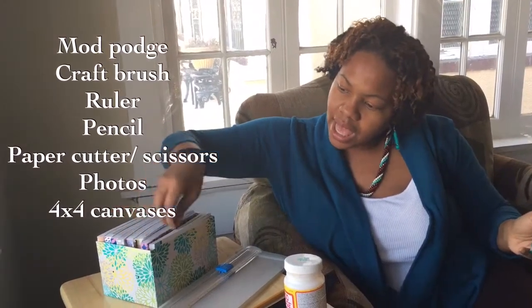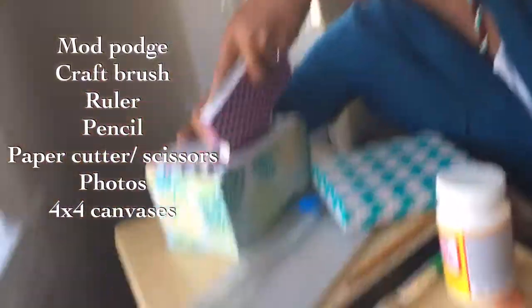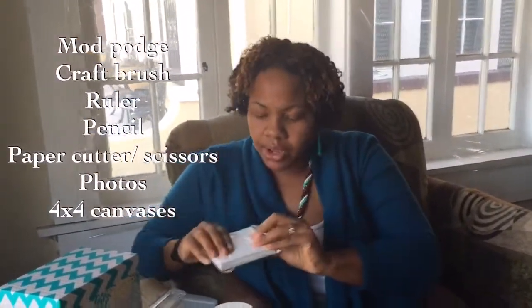As you can see, I've neatly put all my little Groovebook images in a little organized box here. And you're going to need whatever you're going to put your images on.